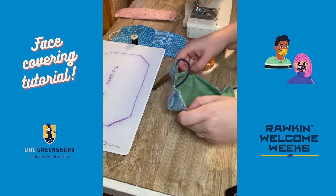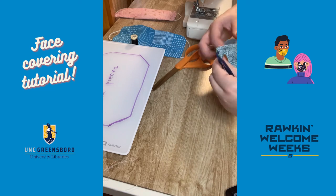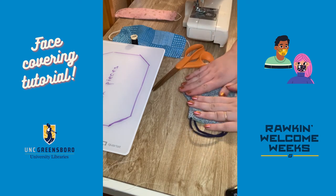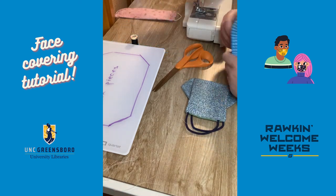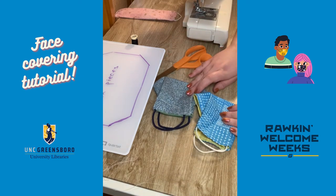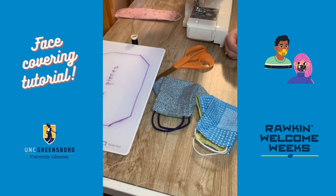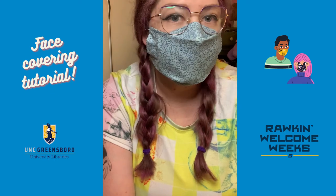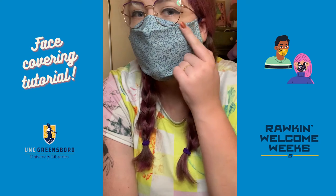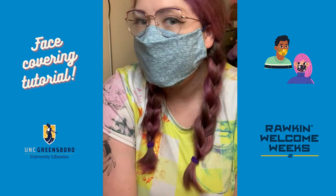I'll trim my extra thread and now I have my finished face covering. Here are my origami folds — it looks just like the others we finished, minus the top stitching. This is the finished product: the origami fold and the piece that goes right up and over the nose and under the glasses. No fog.